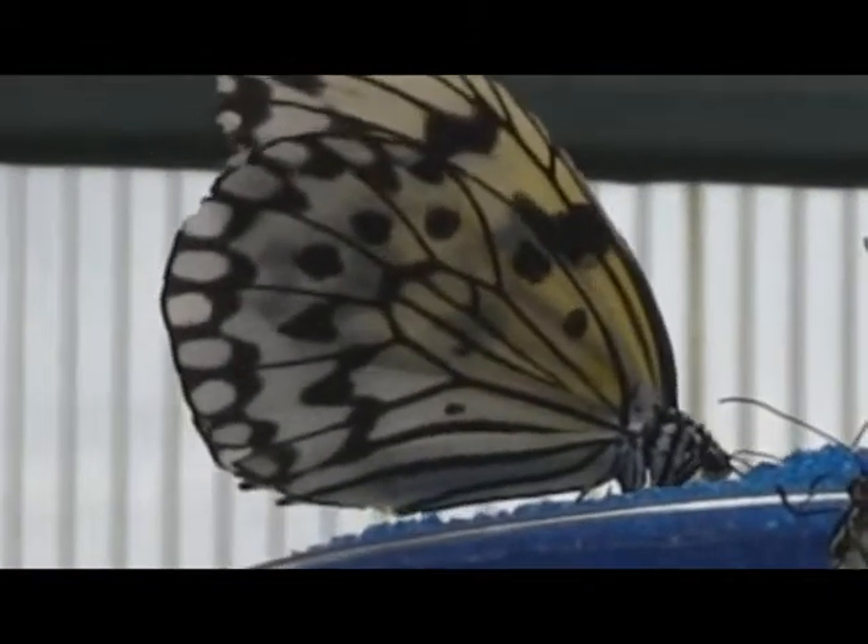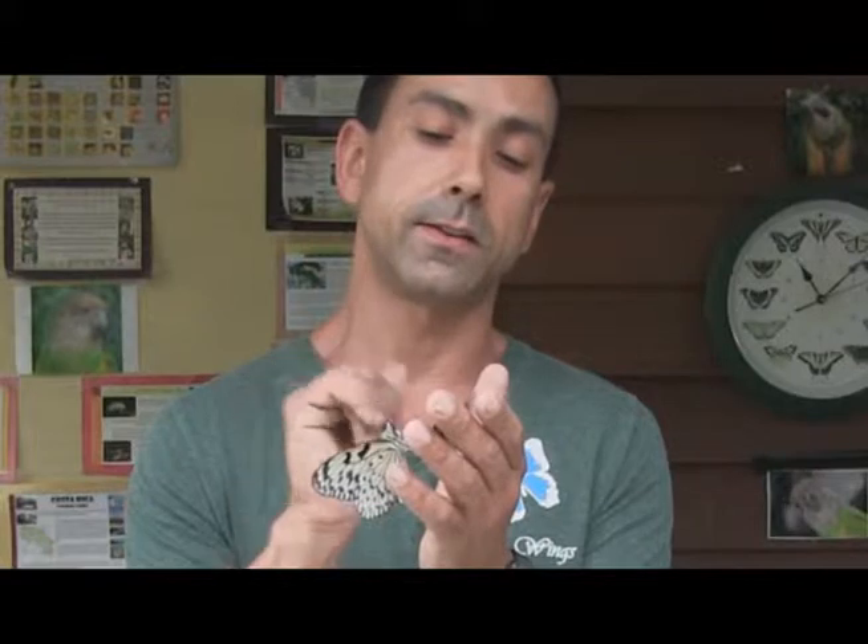As you can see the little legs flailing — these are four legs that you can see. Two of them are tucked up and used for sensory. Some butterflies, called brush foot butterflies, have two extra small legs that are tucked underneath. They're right behind their head and those are used to tell whether or not they've landed on the right plant to lay their eggs on — their host plant.